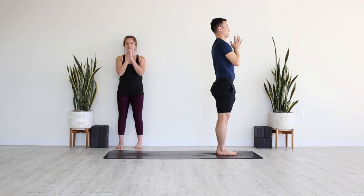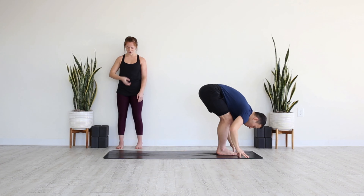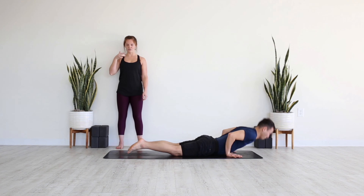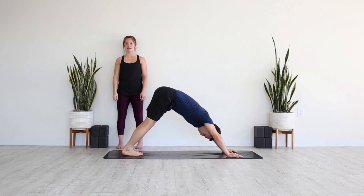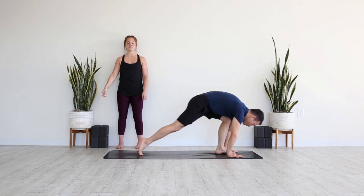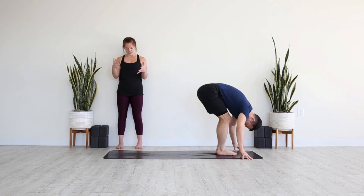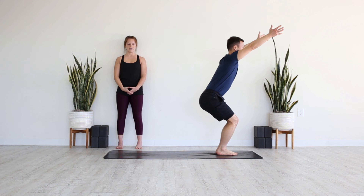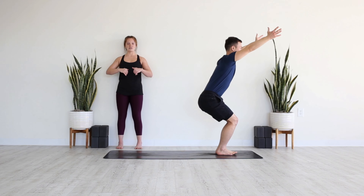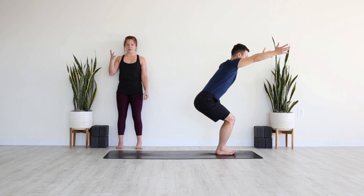Lift the gaze past the fingertips, bend the knees at the bottom of your breath, step or float to the top. Inhale, half lift, exhale to fold, come all the way up on your inhale, arms rise, heart lifts, hands to the heart on your exhale. Inhale arms rise, exhale dive down, pull the heart forward on your inhale, step or float on your exhale, chaturanga. Inhale Urdhva Mukha, exhale Adha Mukha. Lift the gaze, lift the collarbones, bend the knees at the bottom of your breath, make your way to the top. Inhale lengthen, exhale to fold, knees bend, arms rise — Utkatasana, chair pose.